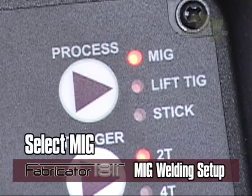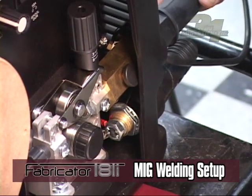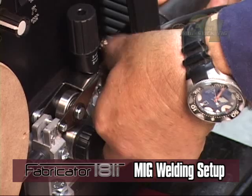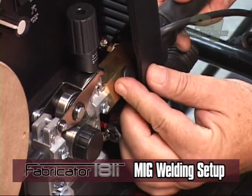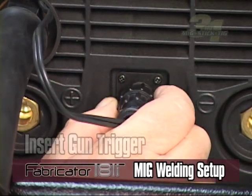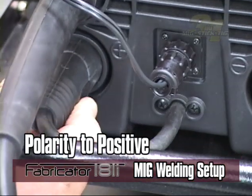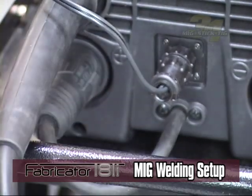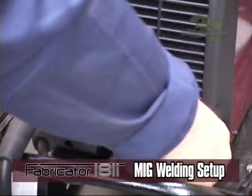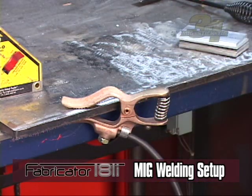When installing the MIG gun, make sure the locking nut is backed out to prevent binding. Insert the gun trigger connection if applicable. Twist lock your polarity lead to the positive connection—it is essential that the male plug is inserted and turned securely to achieve a good connection. Now twist lock your work lead to the negative connection and attach the work clamp to the material you are going to be welding. Make sure the work clamp is connected securely on a clean work piece.